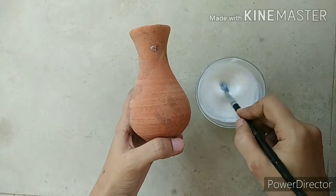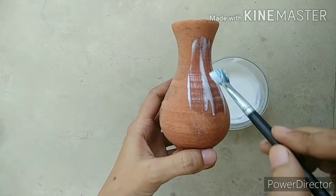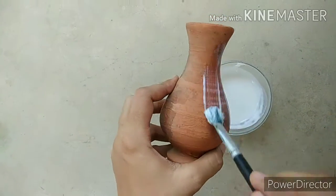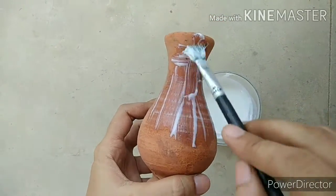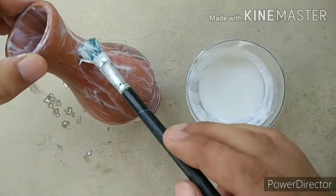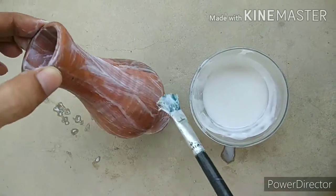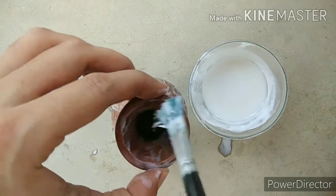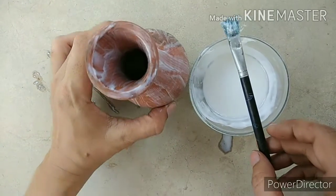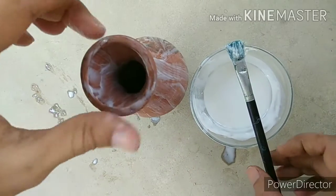First of all, remove all dust from the pot and apply glue. As you can see, I have completely applied the glue and water mixture on it. Then we will dry it before painting — keep it aside to dry.